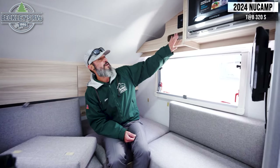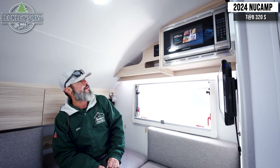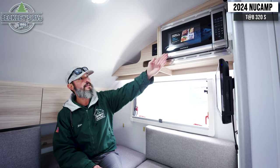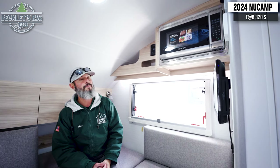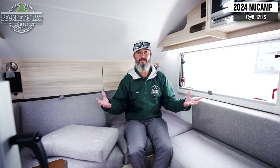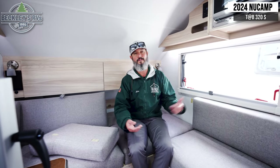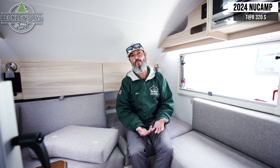In the back for entertainment, we have a TV and a stereo with Bluetooth for your favorite playlists. The microwave is tucked up out of the way for popcorn or reheats. For heating, we have the Aldi system, which is phenomenal — it gives you essentially unlimited hot water and heated air that won't dry you out, depending on whether you're using the fresh water tank or incoming water. And of course you have your air conditioner.